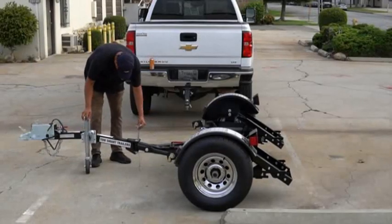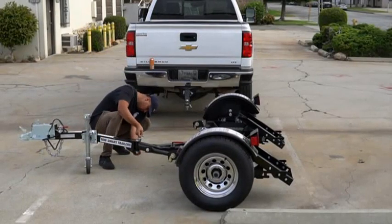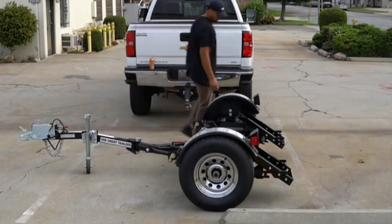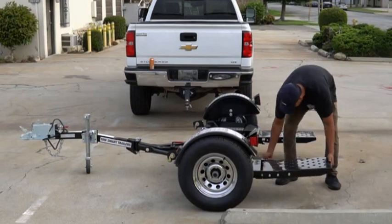First, unfold your folding car tow dolly from its storage position. To do so, unfold the trailer tongue and secure with the main pin and safety clip. Afterwards, position the ramps and lock in place with the spring-loaded lock located near the ramps.